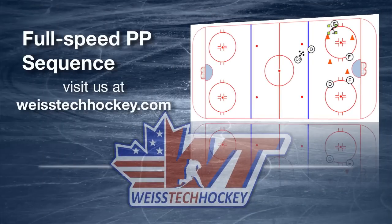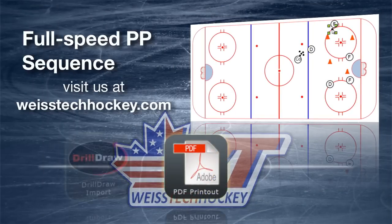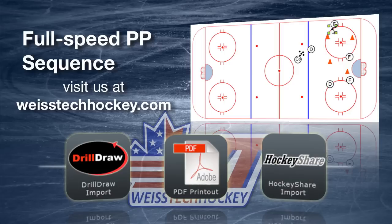You can pick up the PDF printout, the drill draw, and HockeyShare import files for this drill if you visit us at WiseTechHockey.com. Make sure you click that link in the description and you'll be taken right there. You can use this drill in your practices.